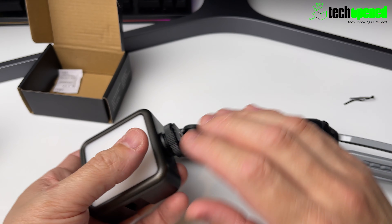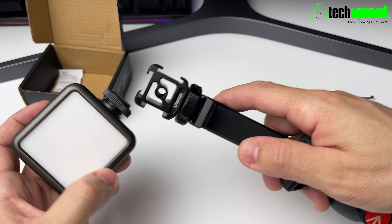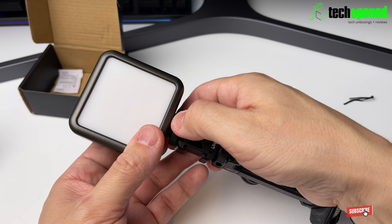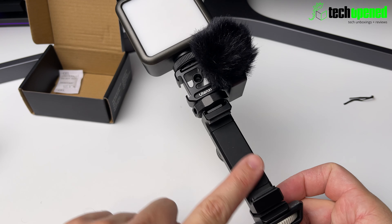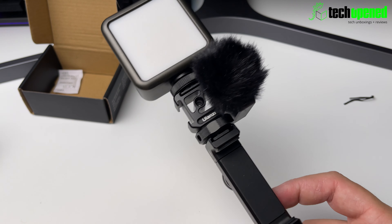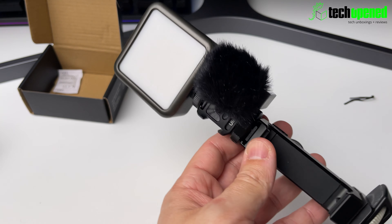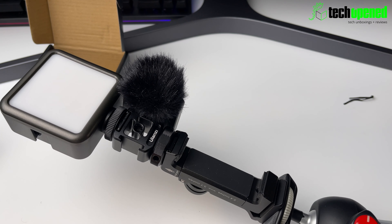Before testing, let me show you how you can mount this. Here I have an all-metal phone holder with a Ulanzi adapter. I attach the light onto the cold shoe and tighten it up — now I have the light on top. On the side I can mount my microphone; I'd put my iPhone here along with the Rode Wireless GO microphone, and the Ulanzi light is attached on top. You could add more accessories or even add more of these lights to make a larger light panel. This is basically how I would set this up.